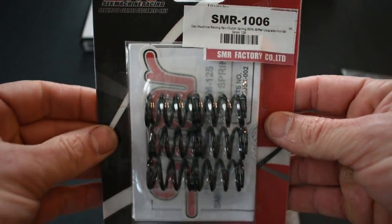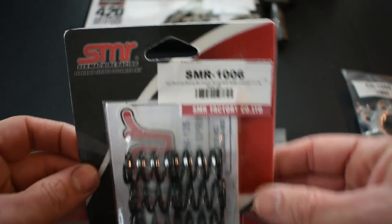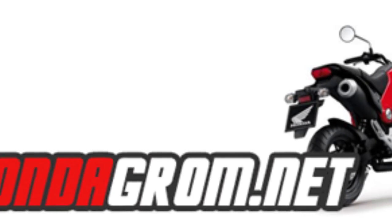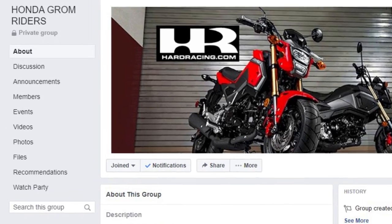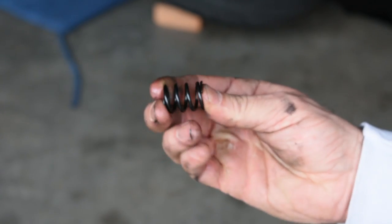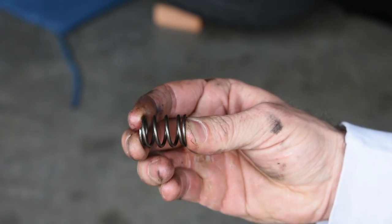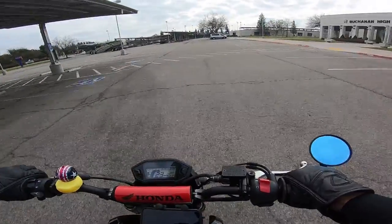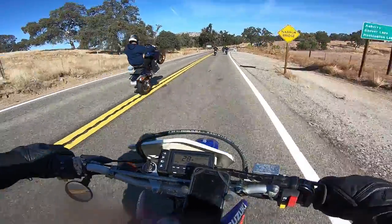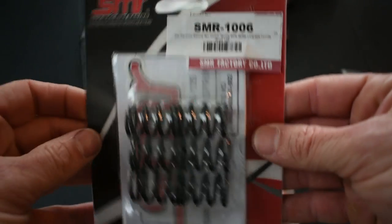The second item is the six 60% clutch springs by SMR, or Sex Machine Racing. I chose SMR 60% springs because they came highly recommended by members of our local Grom squad and numerous online forums and the Honda Grom Riders Facebook group — shout out to all you crazy members of that group. If you're going to spend the time and energy to update the clutch, do the 60% springs. The EBC 10% are a complete waste of time, and a case can be made that the 30% springs are too, since many report still getting clutch slipping with 30% when trying to get the front tire up. Six 60% springs are not a hard clutch pull — it feels like my stock DRZ clutch. Do not be intimidated. I purchased these from Steady Garage for $38.